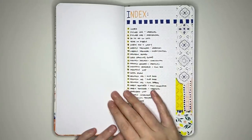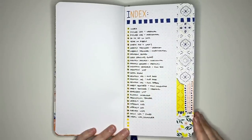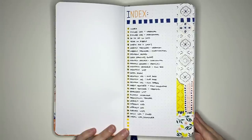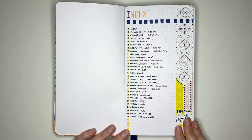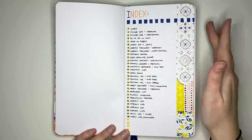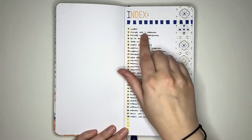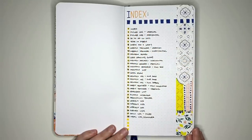Flipping over, the next layout idea is an index. Many people don't use an index and Archer and Olive journals don't come with numbered pages, but some people like to have one at the front. I've added washi tape for decoration and used acrylic graph pens for the heading — these will be repeated elements through all of the pages to tie them together.